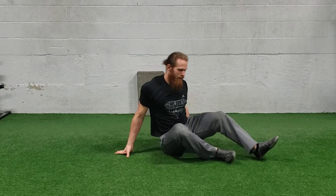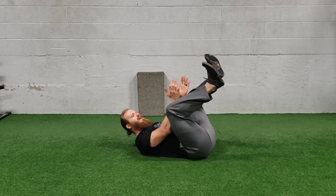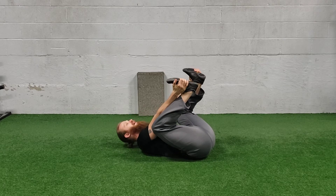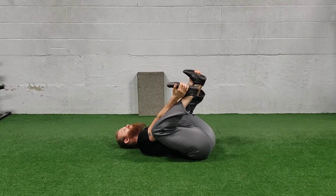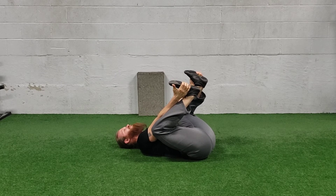For happy baby, you're going to be lying on your back and you're going to bring your legs up. Try to have your arms at the insides of your knees and grab the outside of your feet and just pull down as much as you can. When you're in this position, just focus on your breathing — in through your nose to your stomach, out through your mouth. Every time you exhale, try to get deeper into the stretch.